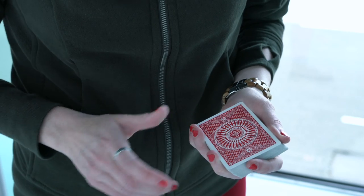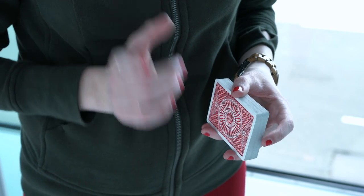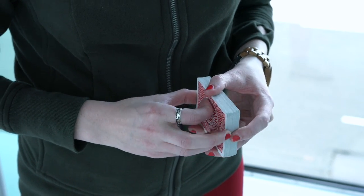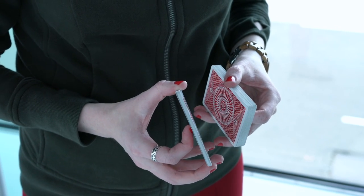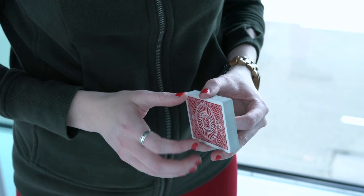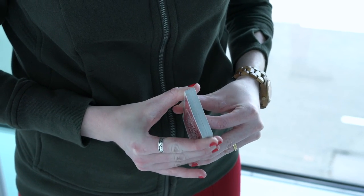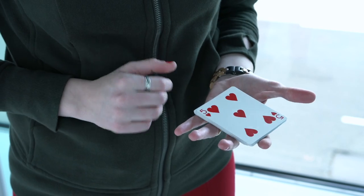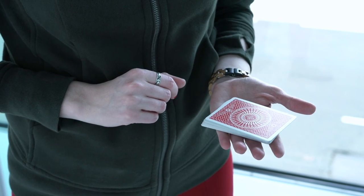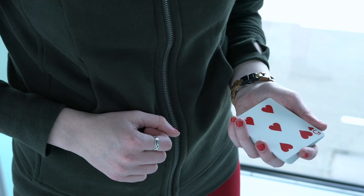I know you guys also wanted to know how to perform the flip back fan. I'm not going to teach you, but I will give you some tips. Tip number one is to remove one third of the cards — it's going to make it a lot easier to perform. Tip number two is to perform it from the point where it's beveled. If I would perform it from this side, I will have a hard time spreading the cards, so I choose to do it this way.